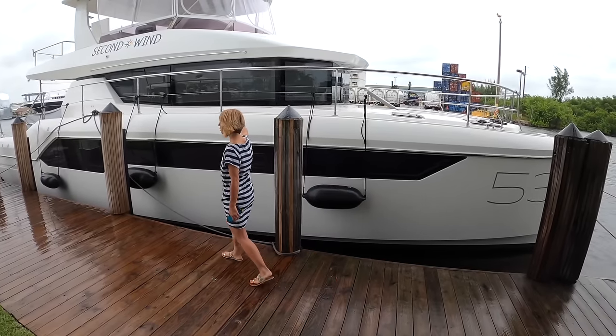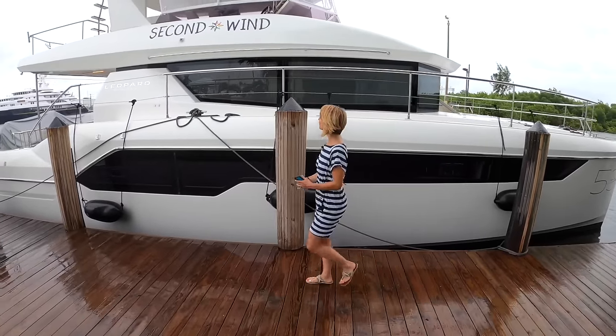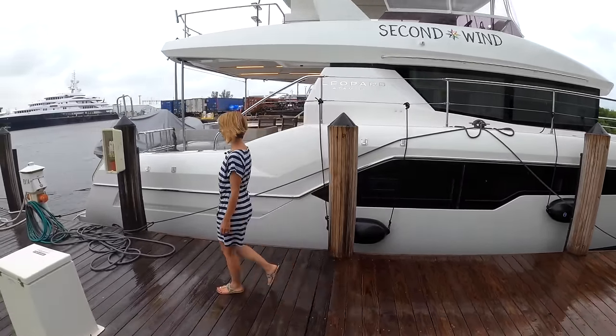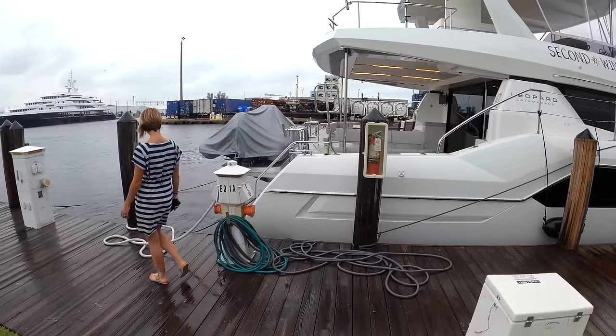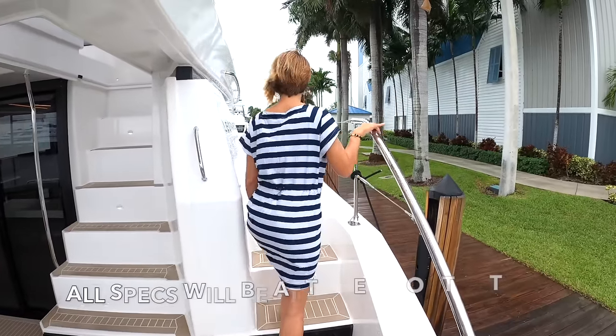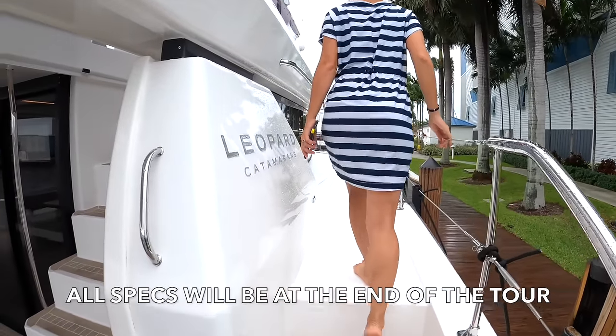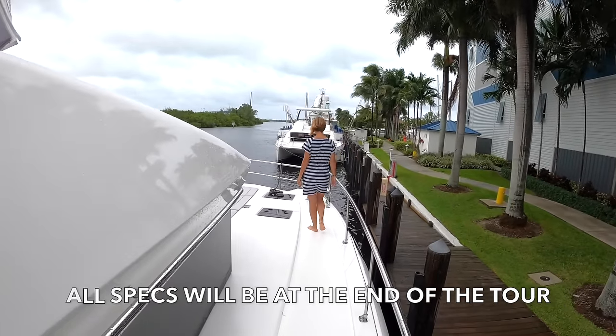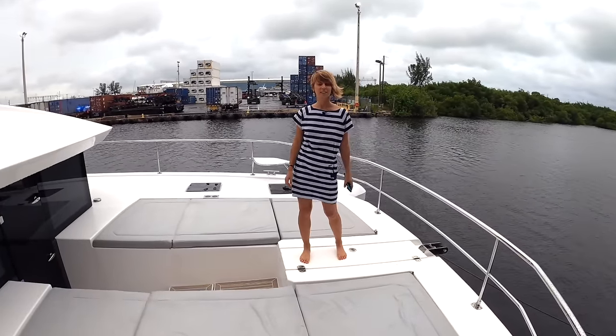It's pretty tall here — freeboard, right? Yeah, it's a good-looking cat. We're at the bow of the 53 Powercat. We're going to do things a little differently because we are kind of shooting between the raindrops, so keep an open mind. It is definitely typical Florida summer weather. Starting at the bow — what do we have here?